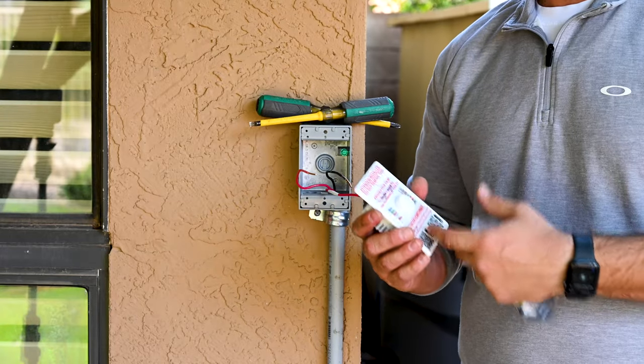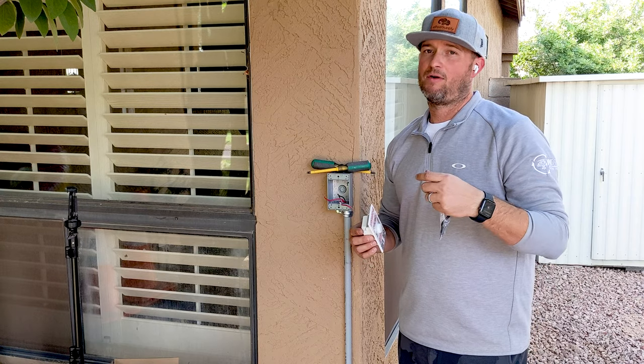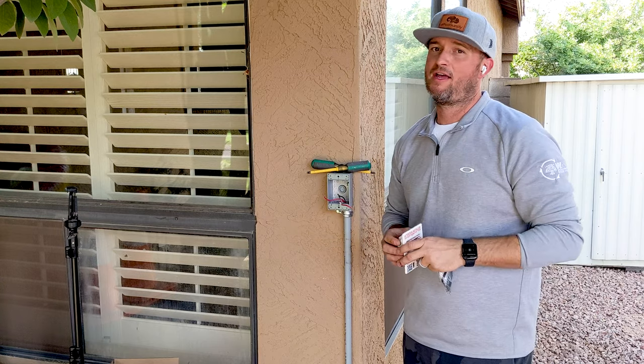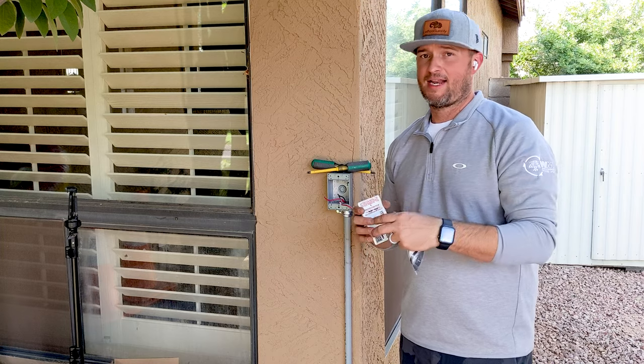This will actually work on the Pentair Home app. This has built-in WiFi so that way you can choose your color remotely via cell phone, anywhere, do whatever you want to do — it all syncs with your WiFi. We'll show you how to connect it and get it online on a separate video.